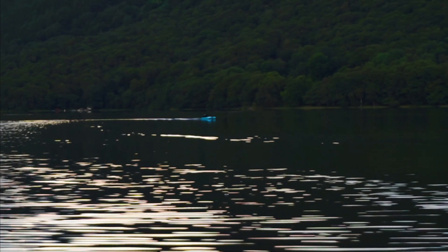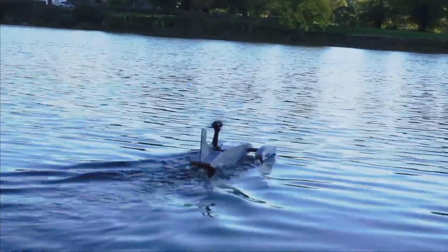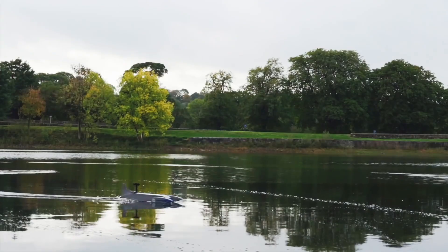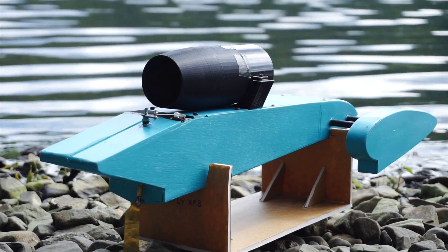Hello, welcome back to Project Air. This episode is all about the new hydroplane that I've been building, and we're going to be testing it on Coniston Water. This is actually the fourth part of this series, because this boat was featured in a couple of episodes last year. Back then it was powered by two electric motors on top of a boom — that design was really successful. The hull was made of balsa wood, but it leaked and had a few other problems, so I decided to completely rebuild it and change the power system to an EDF. This is now the Mark 2, with a 70mm EDF on top.